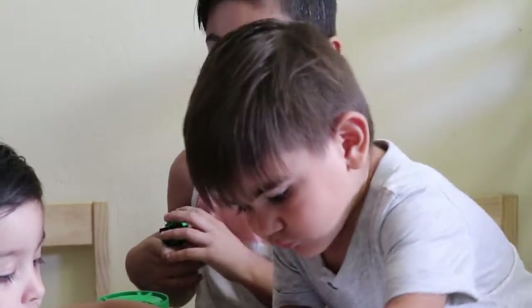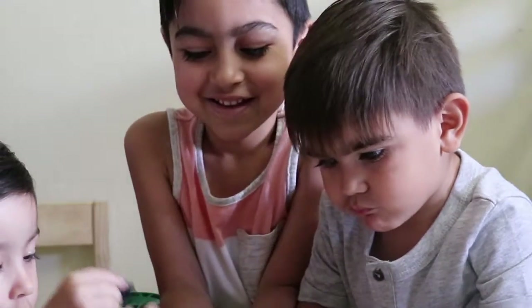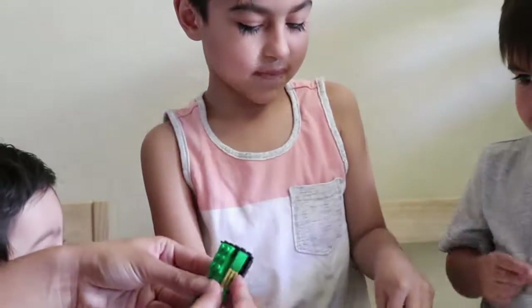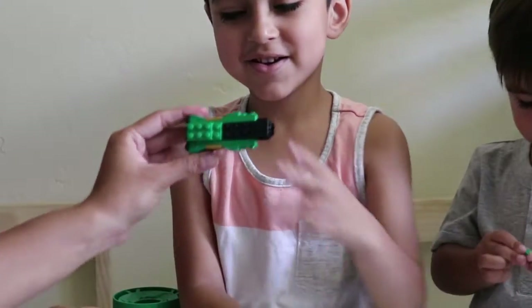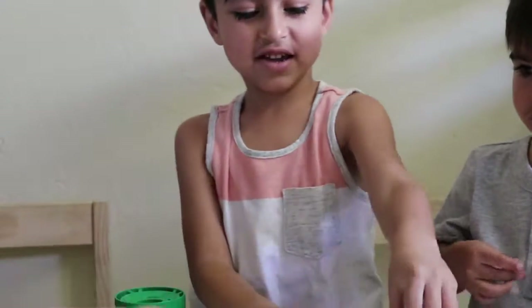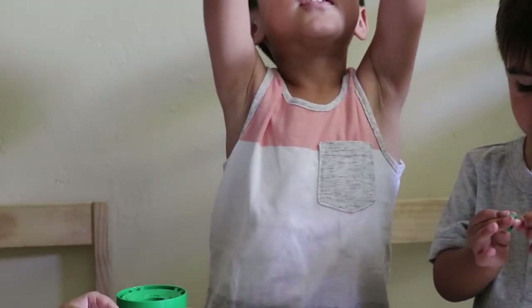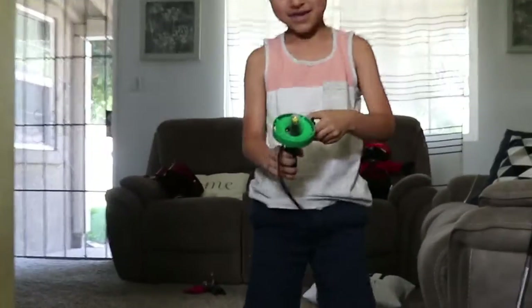It's going to spin really fast. Yeah. Really? Yeah. I'm going to test it out. Test it. Oh, look at it. Wow. What is it? It's like a booster. It's brown and then — can you see that one? Brown and then. Okay, let's see it.